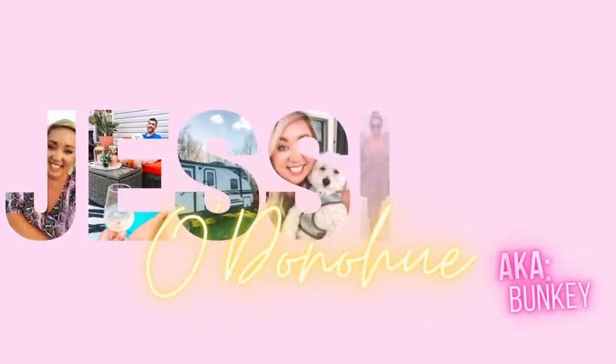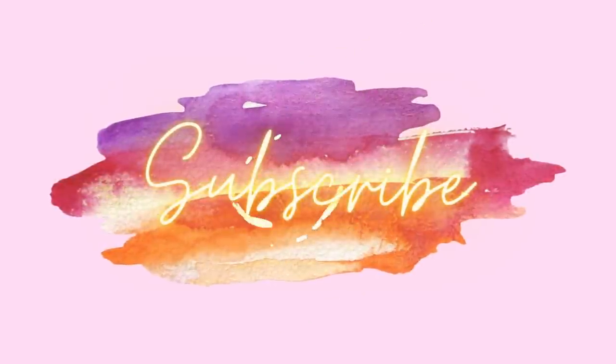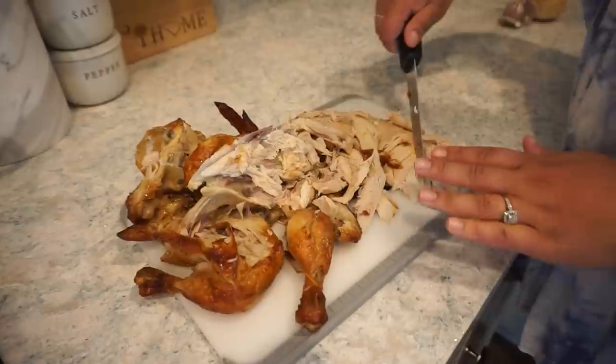That is awesome. Hello friends and welcome back to our kitchen. Y'all have been loving these casserole recipes, so today I found another one that is going to be so delicious. We're going to make a chicken cordon bleu casserole. I cannot wait. And I also want to say a big thank you to Sunday for sponsoring today's video. I'll tell you guys a little bit more about them in just a few minutes. So let's go ahead and get this casserole going.